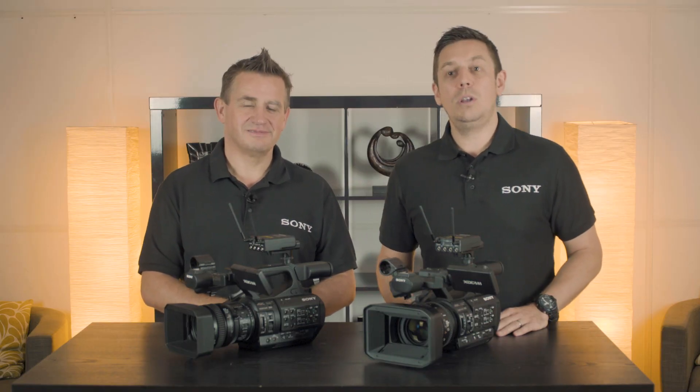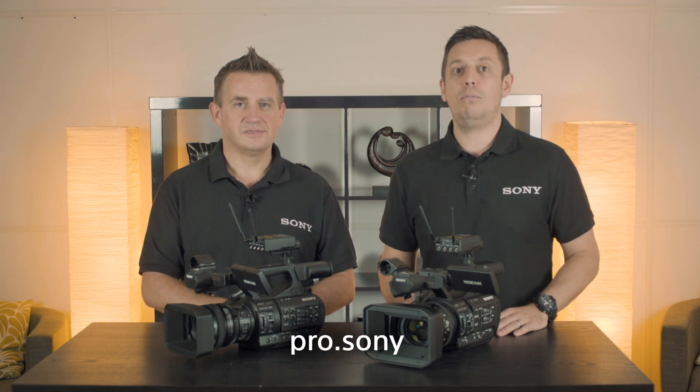Thank you very much for your time today, Robbie — much appreciated. If you'd like some more information on these two camcorders, please visit pro.sony. Thanks for watching — see you again soon.